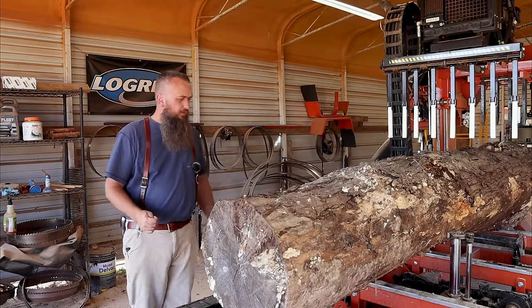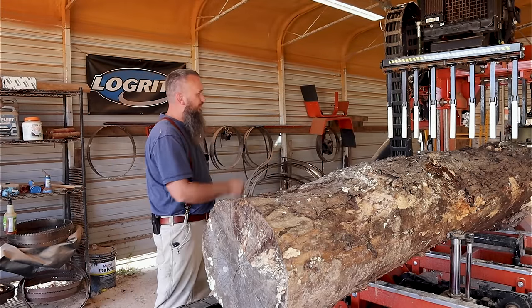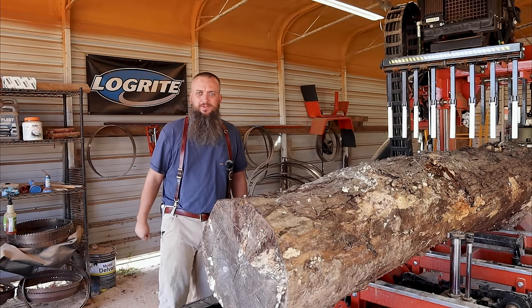I'm going to saw these on five quarters, so that's an inch and a quarter if you're new to this channel. I've got a Jomaine Silver Tip Turbo 7 on the sawmill. If you want those blades, give him a phone call — his cell phone number is down in the video description.